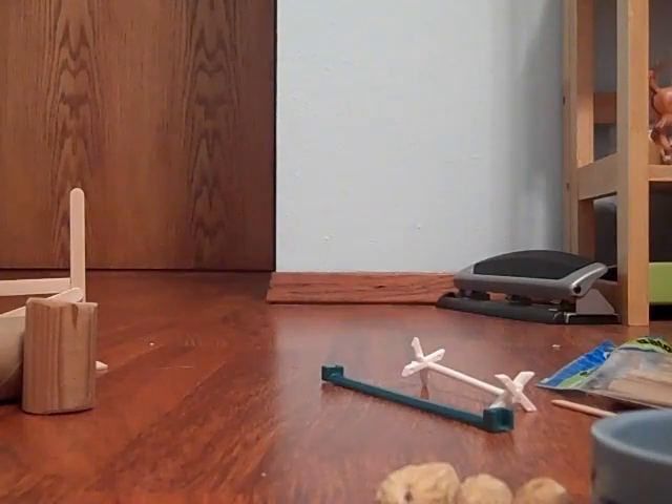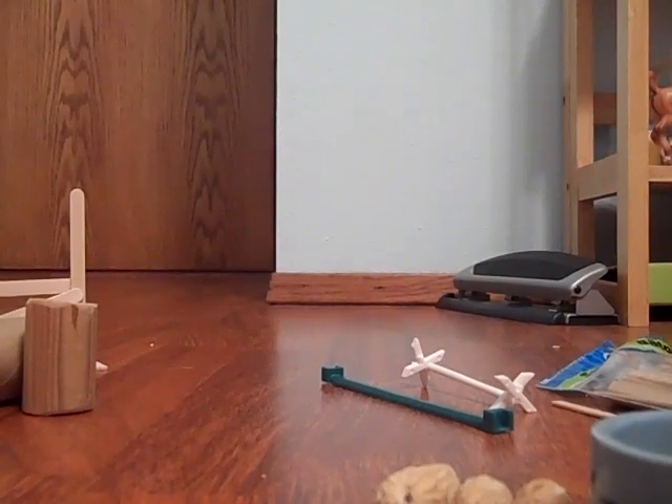Now this stuff is only gerbil size. So I might not recommend that some of this stuff is used for guinea pigs or rats or hamsters. So let's start off with the treat buys.